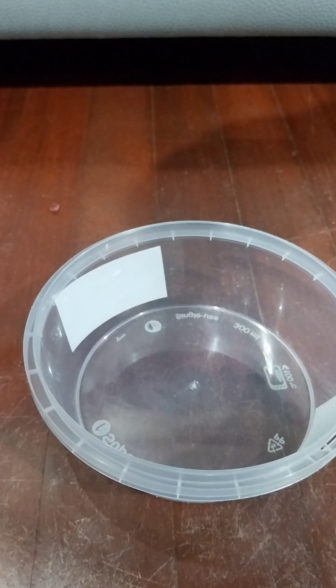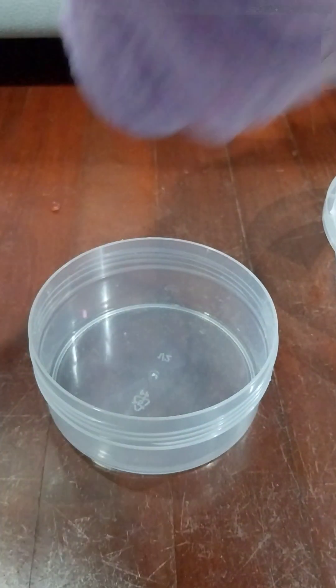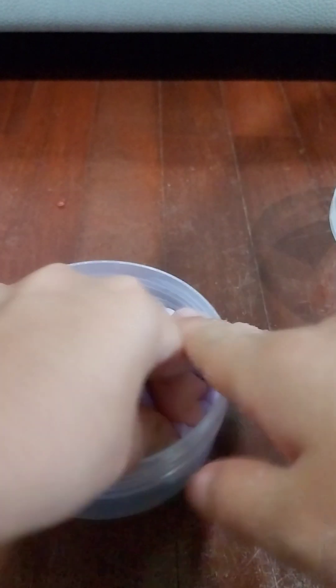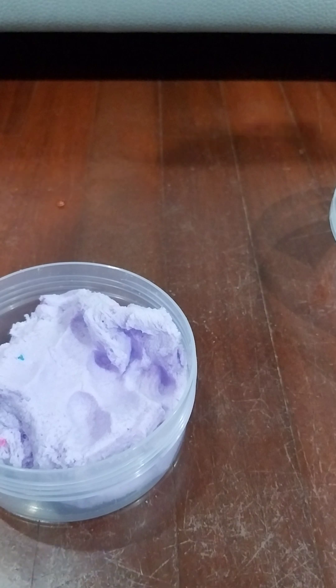Let's take all the sprinkles and put it back in the container. It's a very small one but oh my gosh, it's the best slime guys - you should actually buy this, though it's quite expensive. I'm literally going to rate this 10 out of 10. I literally love this slime - 10 out of 10, I'm not lying.